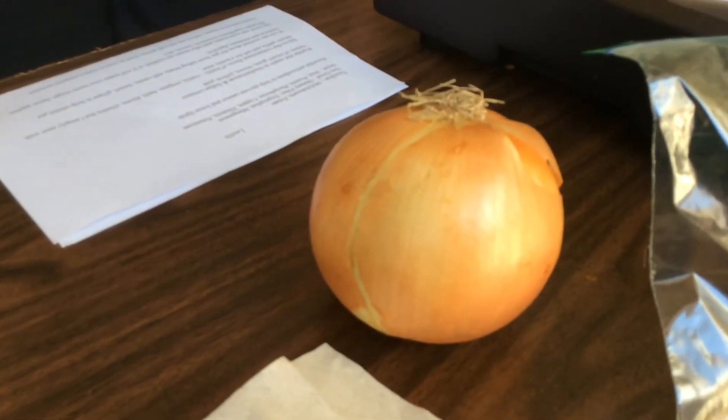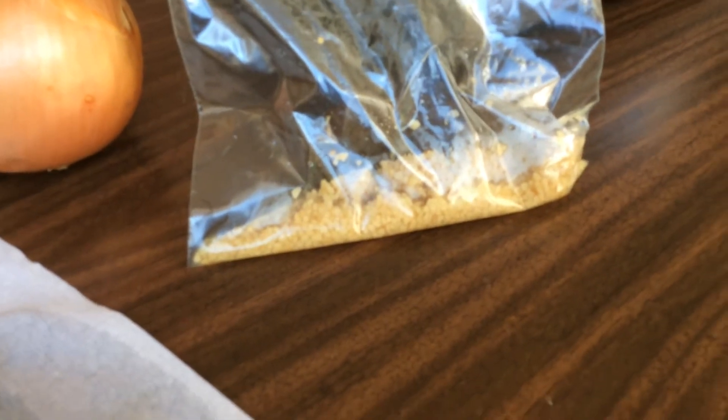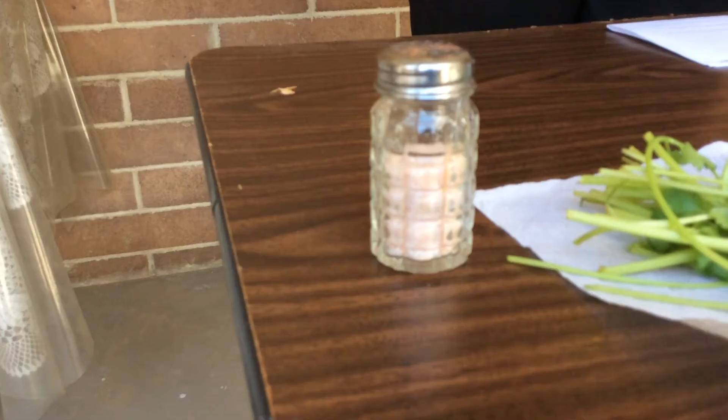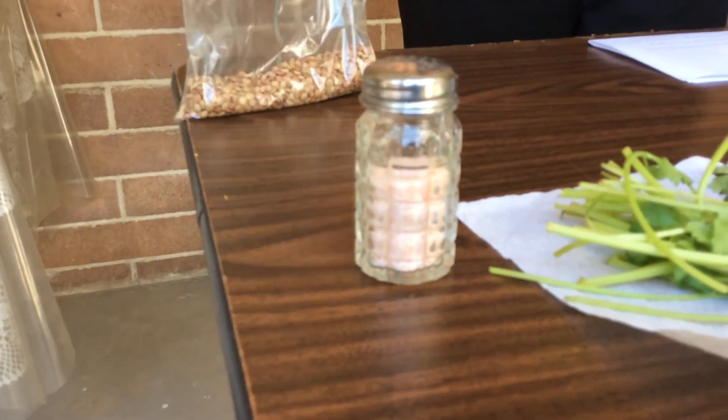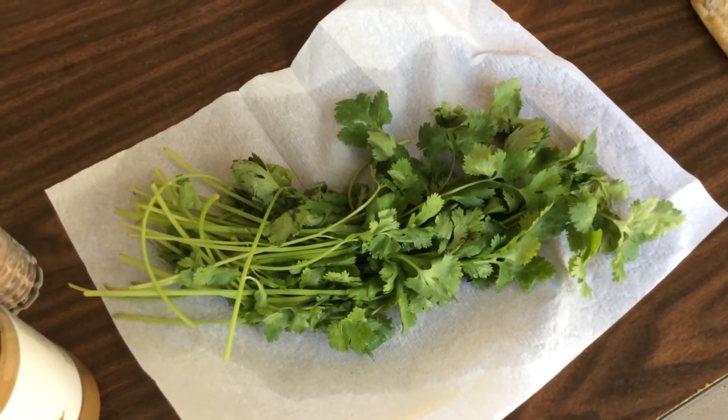So we're just going to go ahead and let that cook. Meanwhile, what I usually put in my lentils is onion, garlic, salt, cumin, and cilantro.